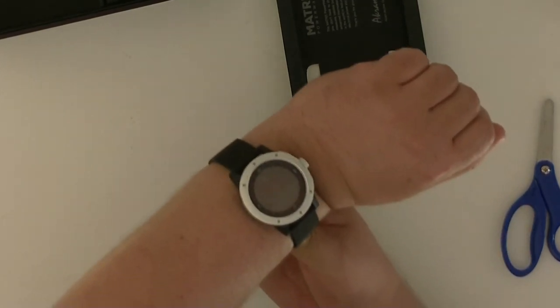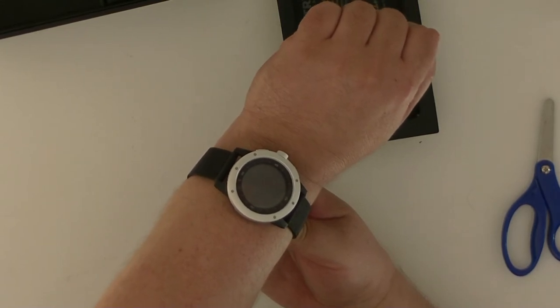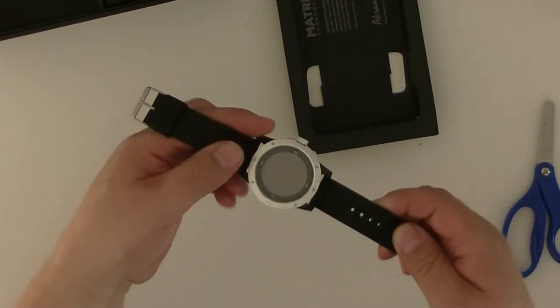Pretty decent size. On a normal hand of a grown-up it looks not oversized. What else is in the box?